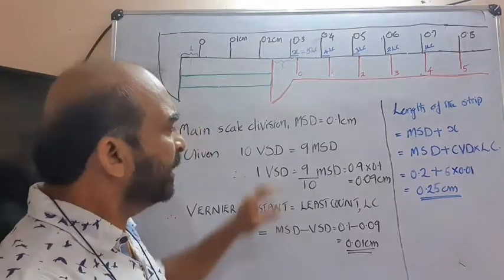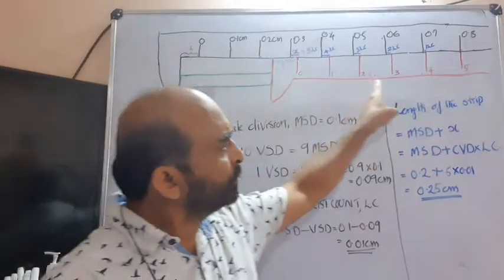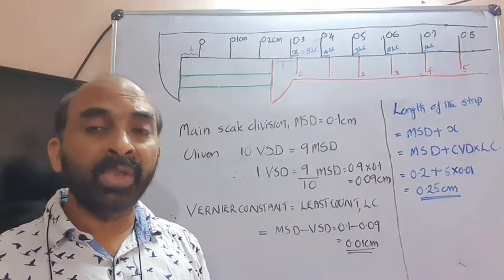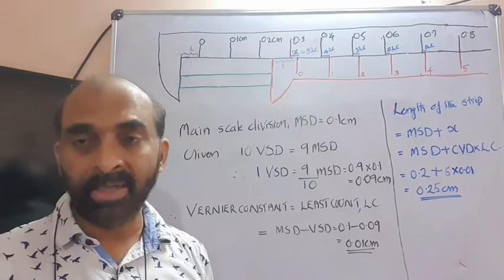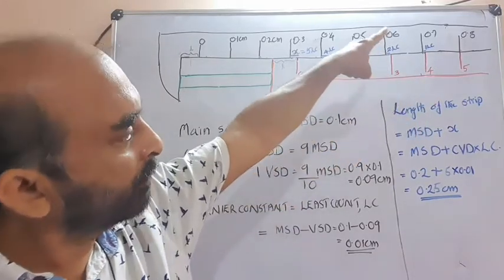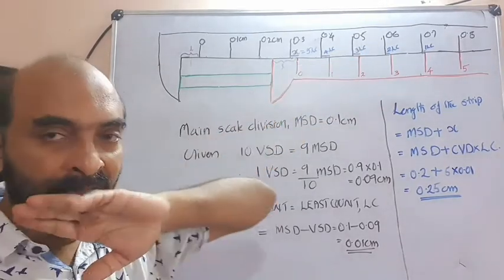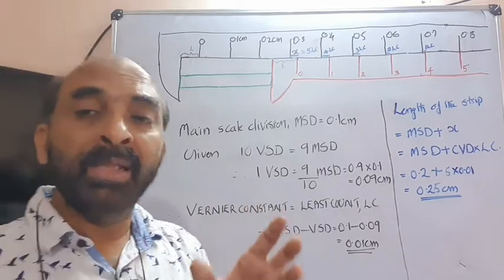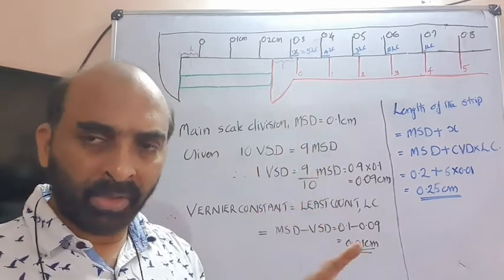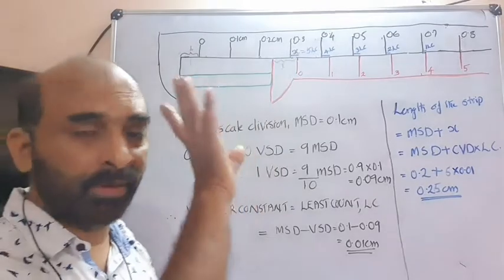When we place the metal strip between the two jaws and observe all the Vernier readings, we see that one of the Vernier readings exactly coincides with one of the main scale readings. In this example, I have chosen the fifth Vernier scale division to coincide with one of the main scale readings. The five coincides with 0.8 cm — but that value of 0.8 cm has no relevance; only the number five has relevance.